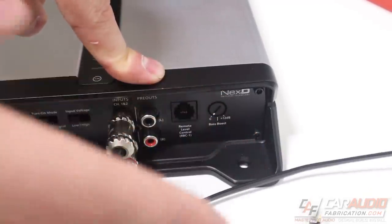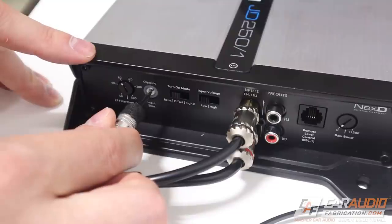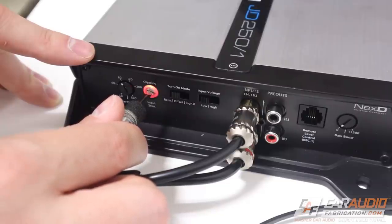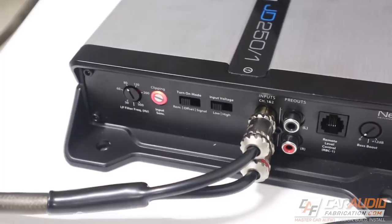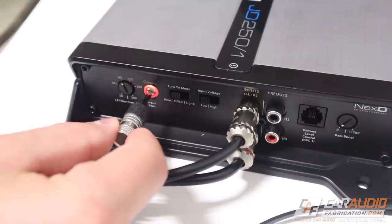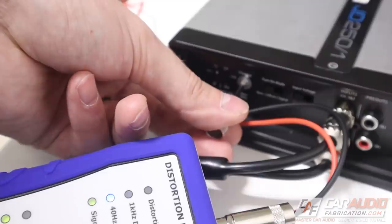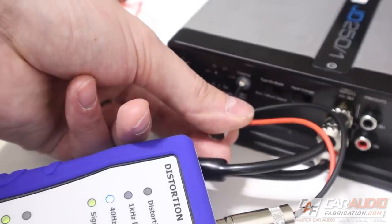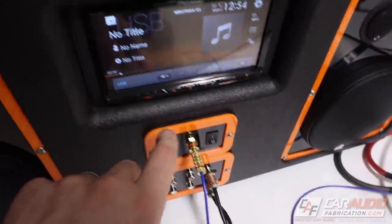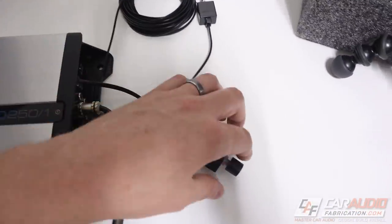I've unplugged the remote subwoofer level control, set the input voltage switch to low, and can now start turning up the input sensitivity dial until the light around the dial turns on — indicating the amplifier is currently clipping. If the light turns on before we even start turning up the sensitivity, we switch input voltage to high. Once the red light indicates clipping, we back off slightly until it goes away and we're perfectly set. I double-checked this with the DD-1 and confirmed the light illuminates at the same time as the distortion light.